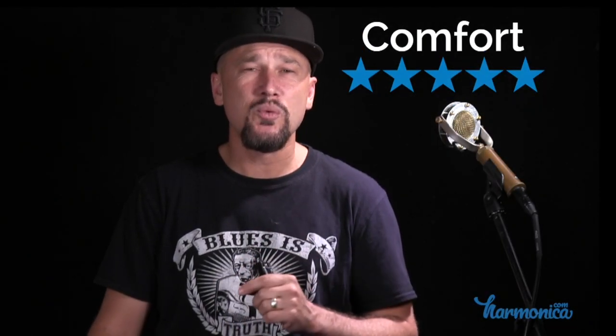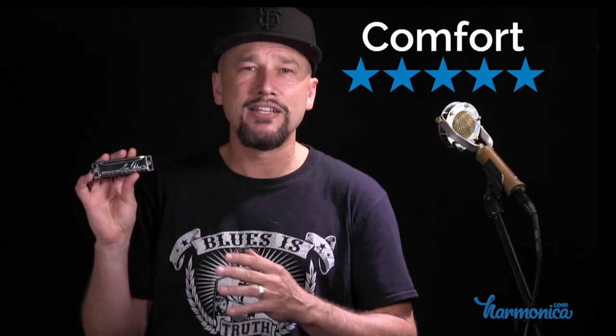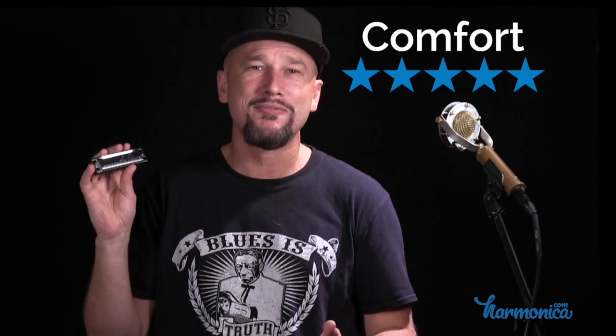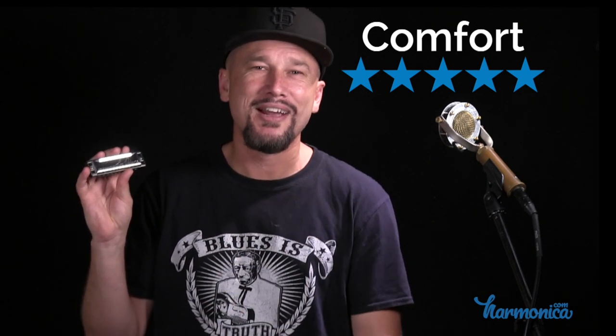One thing I want to note: I've read in forums that people with long mustaches have complained that Lee Oscars are mustache rippers. I keep mine fairly well trimmed, so it hasn't been a problem for me. But if you have a big unruly beard and mustache, that might be something to consider when buying this harmonica.